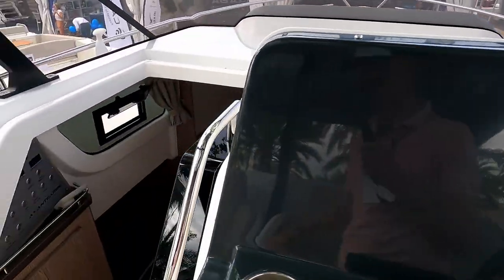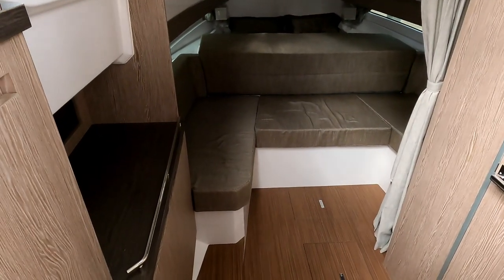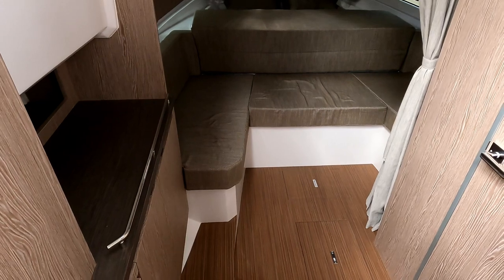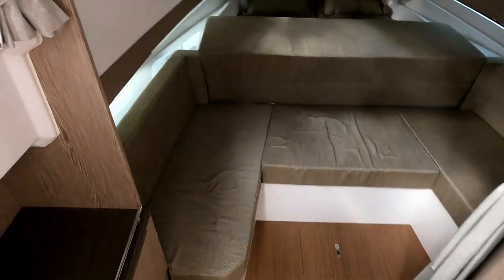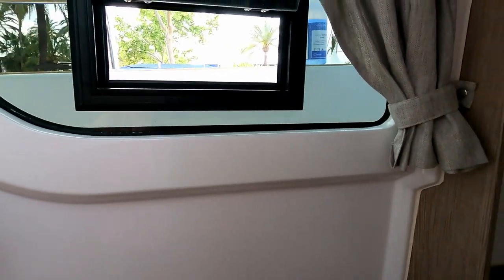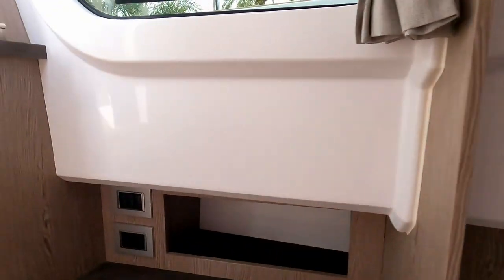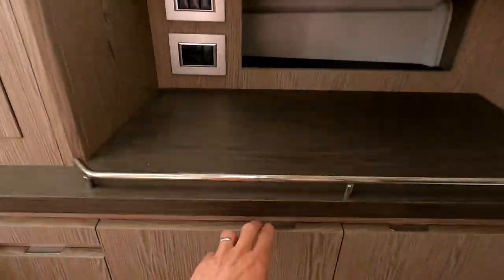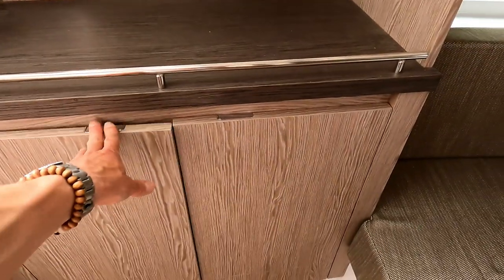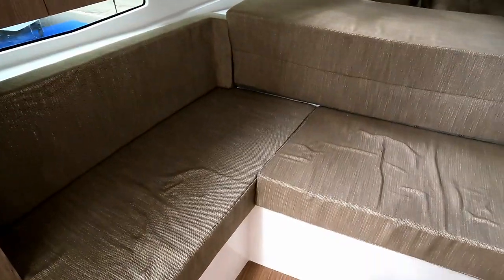This is a 35-foot boat so it's not one of the largest around, but it does give you a decent amount of space once you drop down into the cabin. As soon as we drop down you can see those superstructure windows that we looked at earlier. Immediately on the way down you can see the distribution panel, and there's storage dotted all around the place. Obviously because you've got the galley up top, this can all be general storage.